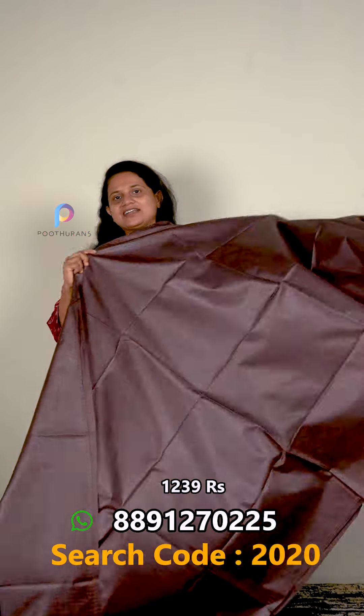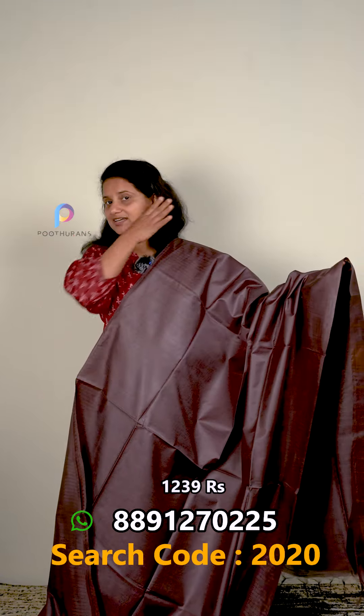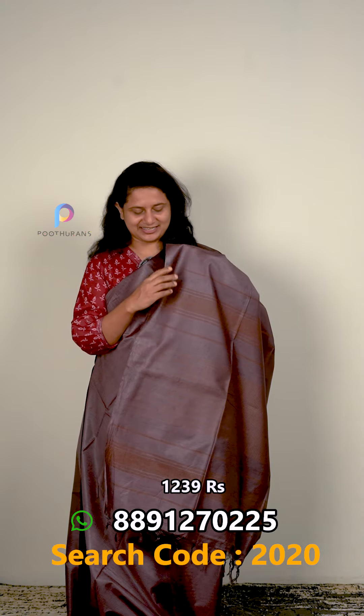I wanted to buy a very light color. The price is $1239. Next one is a small color — it's not a typical color. This is a beautiful color with a beautiful flower. You can wear it smoothly on the side. The flower blouse piece is plain.